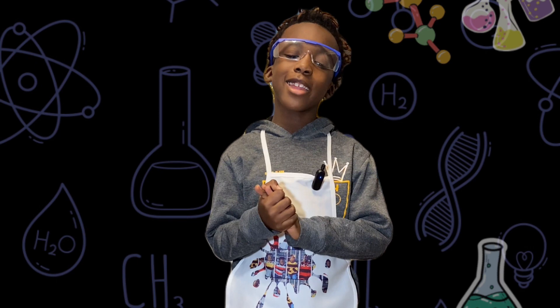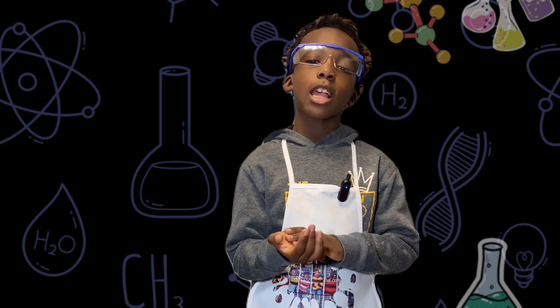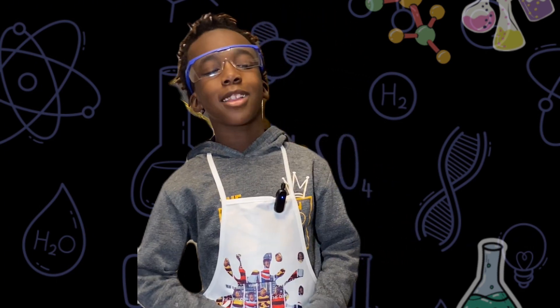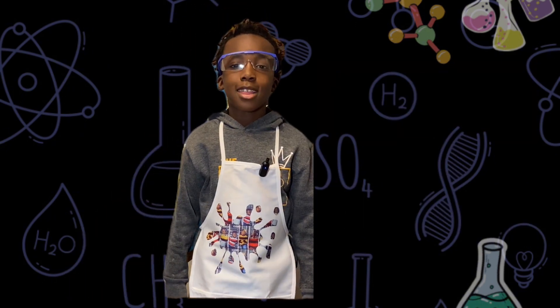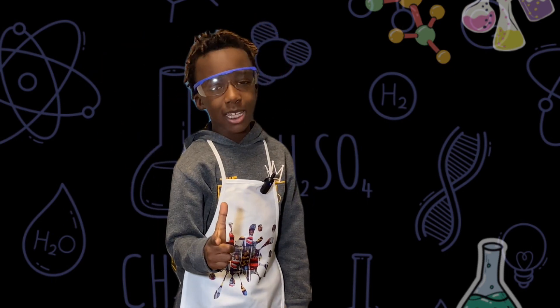That's it for today's science experiment. Thank you guys for watching. Don't forget to subscribe and hit that bell button. We'll see you next time on Science with GK Trey. Remember, you're great too — you just have to believe it.